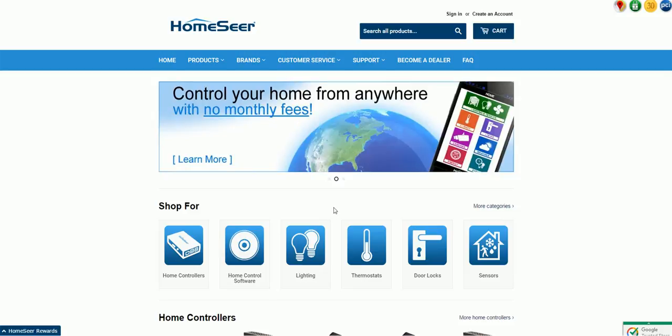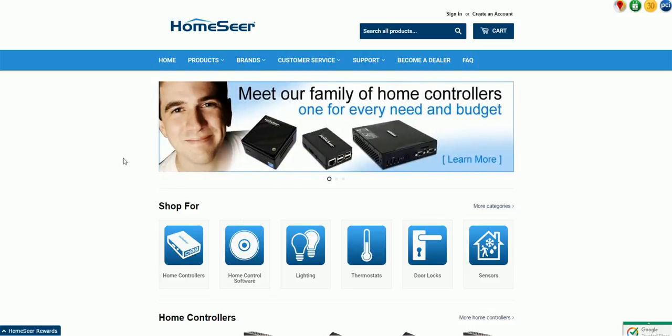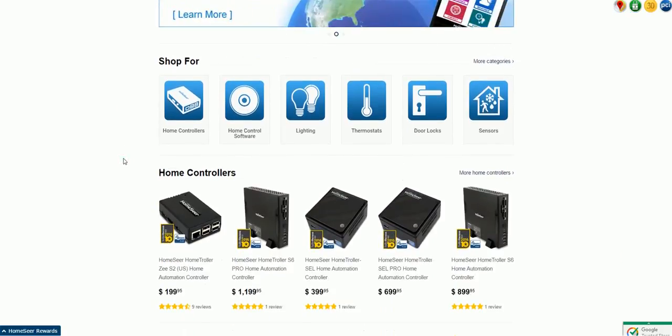It can work with things in the cloud, but it is not cloud-dependent. Now that we've got that out of the way, let's take a quick perusal of their website just to take a look at what they sell and what they have.